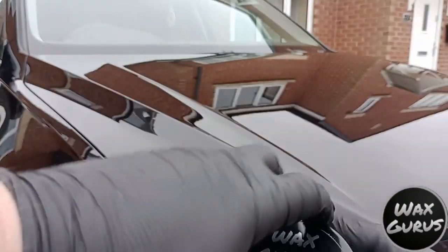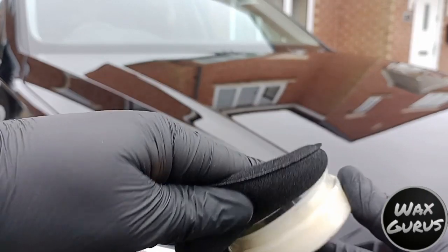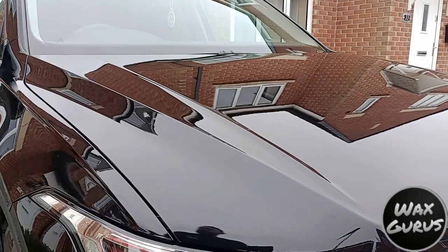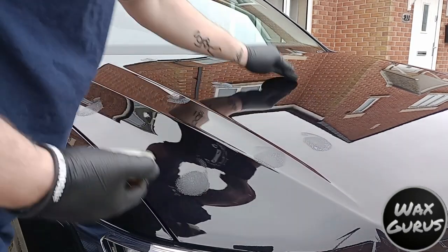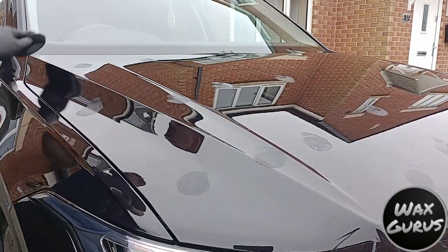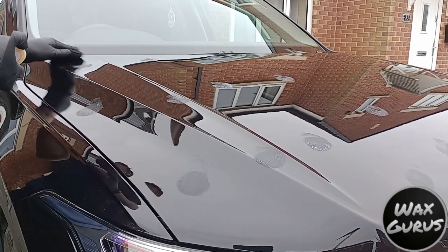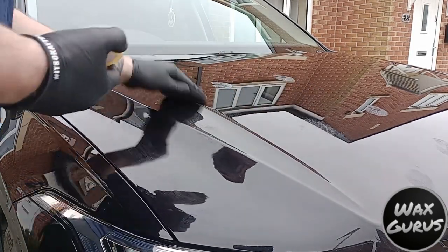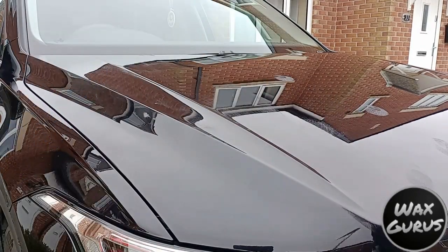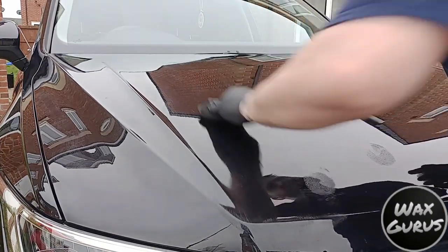Now it's time for the main event, which is the Cerama Wax. It's a really soft wax in the pot, so a gentle half turn in the pot will give you enough wax to get the full bonnet done. Using the supplied applicator, we're just going to dot the wax across the panel and then work it up and down in straight lines, picking up more wax as we go to ensure a nice even coverage. It's a really soft wax and it spreads like a dream — I'm getting some kind of citrusy scent from it, which is really nice and not overpowering.